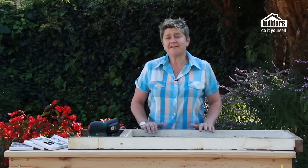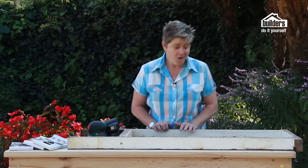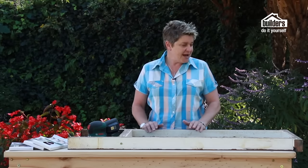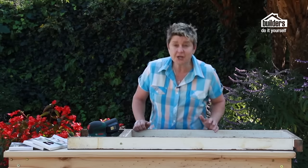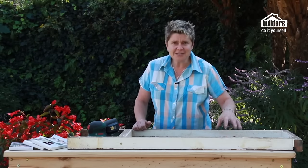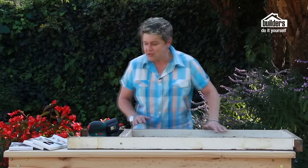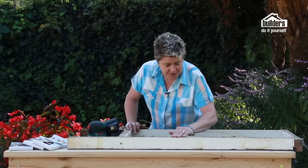Our first step is to take our frame. This is an old frame that we found. We just put a new piece of glass inside it — or a mirror. If you wanted this effect and couldn't find a second-hand frame, you can simply go buy a cheap pine frame from your local builders, insert a mirror into it like we have, and then go about the whole process. Because this is a second-hand one that's been lying around, it really does need a bit of work.